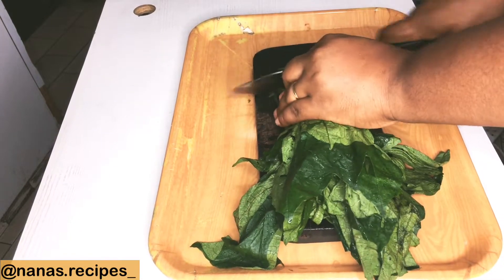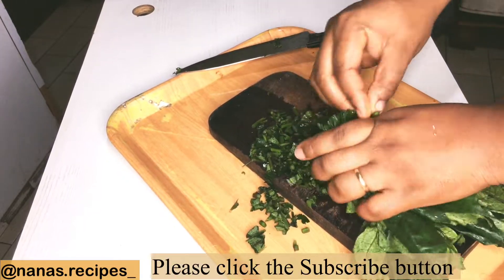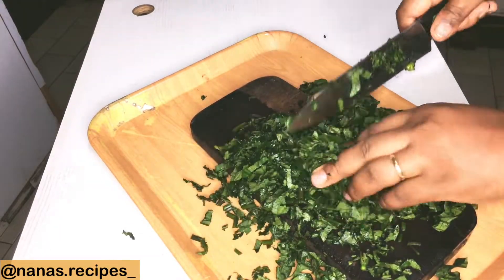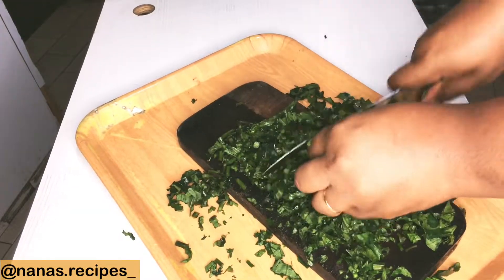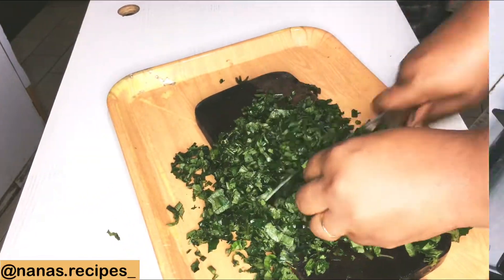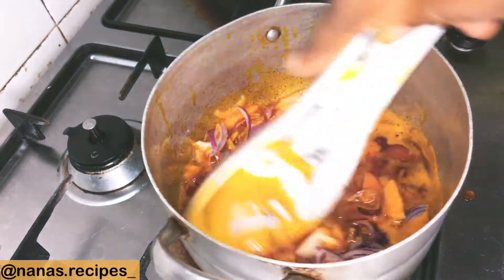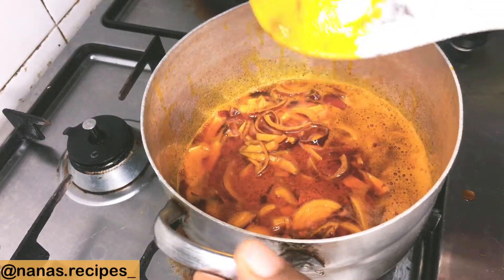Next, I'm slicing my pumpkin leaf — I like it very tiny. I don't personally like slicing my vegetables at the market; I bring it home, wash it properly, and then slice. But you can choose whatever works for you. You can use any vegetable of your choice. I'm slicing it thinly, and then I'm going to be preheating my palm oil in a pot.